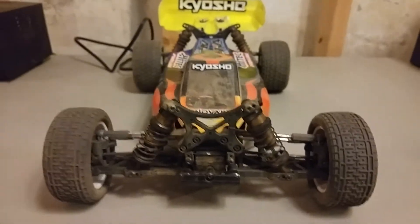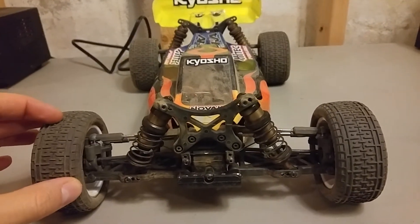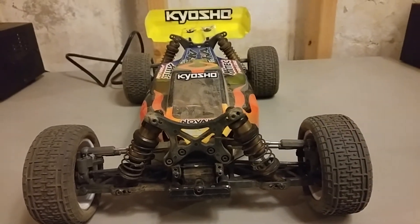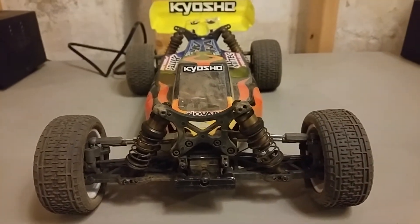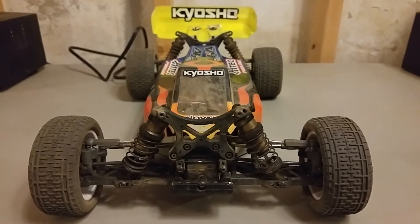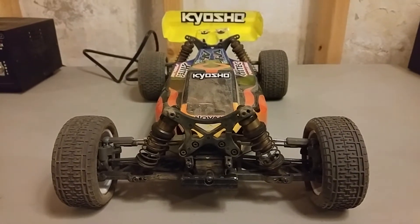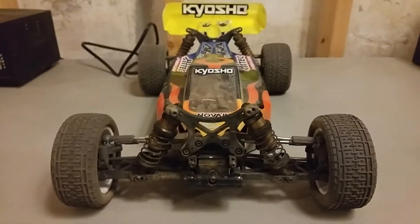I want to give you an update on my Kyosho Laser ZX6 setup. When I was using this for the indoor season I made a lot of little tweaks over time, documented through my videos about getting more steering and so on. The general setup I had settled on was for a relatively smooth track, but going into the outdoor season that's no longer the case. Outdoor tracks are much rougher — either loose dirt or hard packed blown-out dirt — so everything has to change.